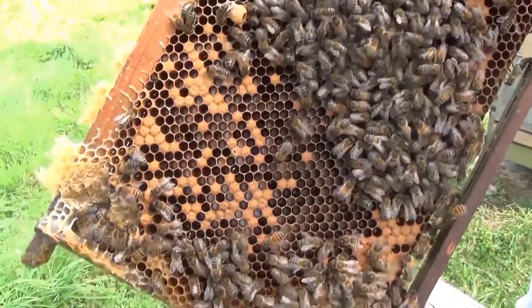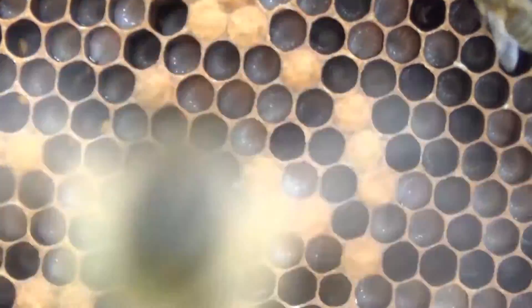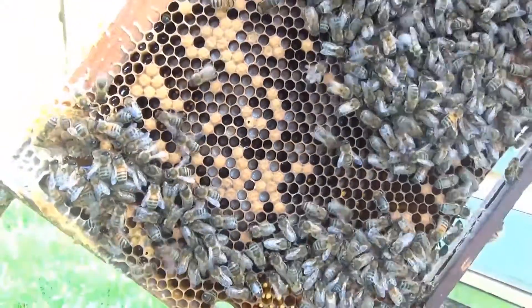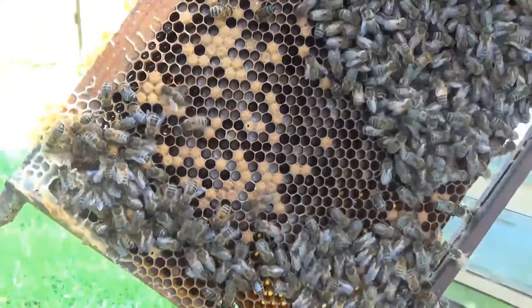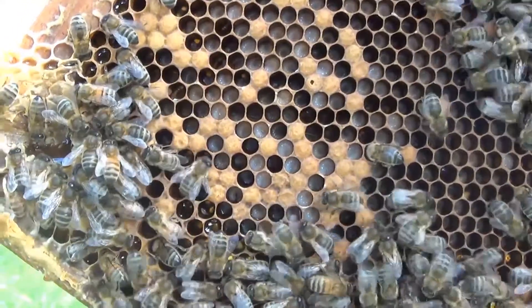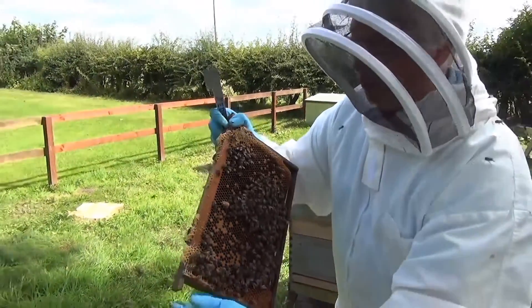The bees continue to feed the larvae. Here are the white larvae. The egg hatches after three days, and the bees then start feeding it. After a further five days, they seal it over with a wax capping — the larvae will have eaten its fill of food by that time. The bees take a bite of honey and a bite of pollen and produce food for the larvae.